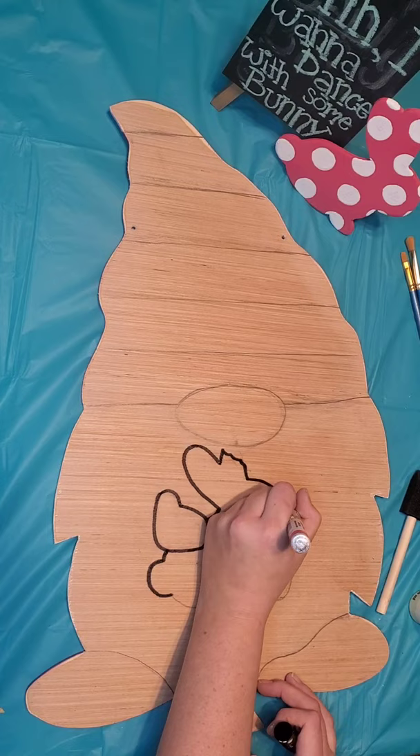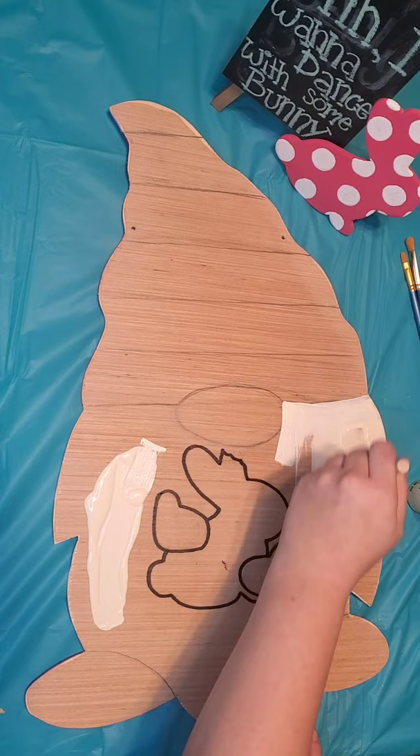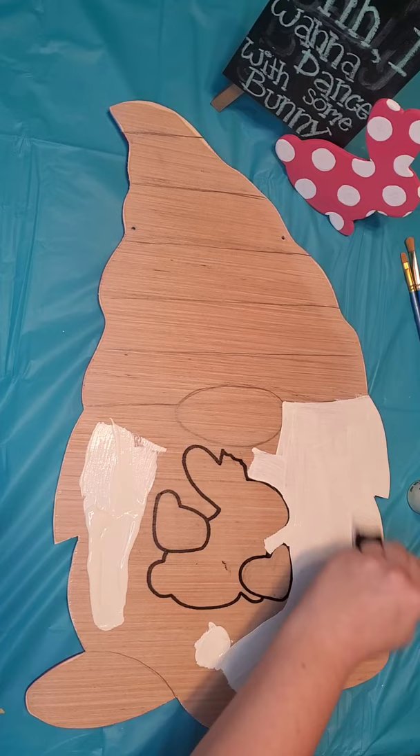First you're going to need to outline the bunny and all your small little details that you don't want to lose. Once you've done that you can grab a sponge brush and some cream or white paint and we'll start out with his beard.